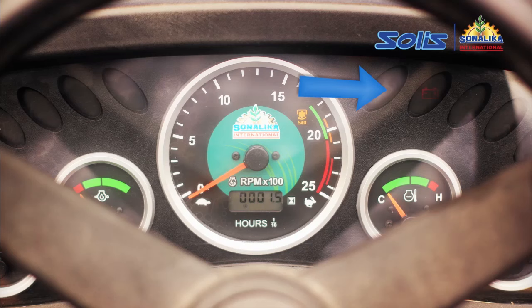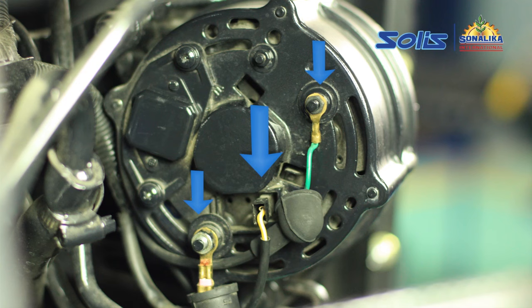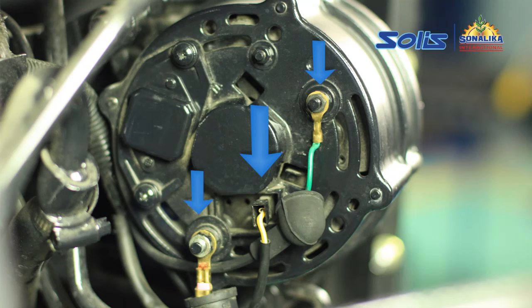If you are faced with such a situation, the first step towards rectification would be to check the alternator connections and tighten the connections if found loose.